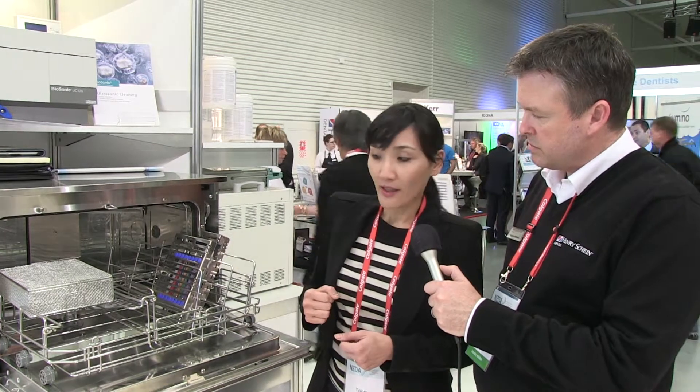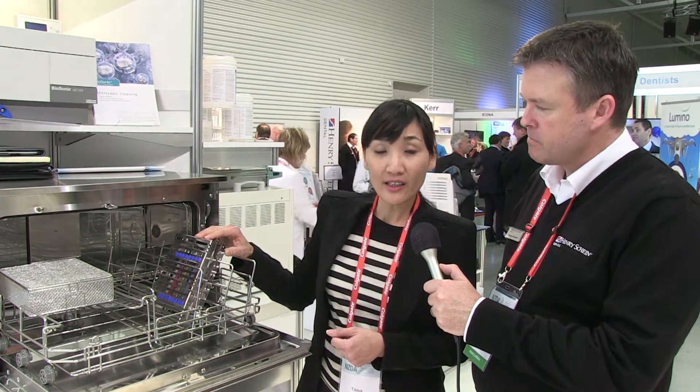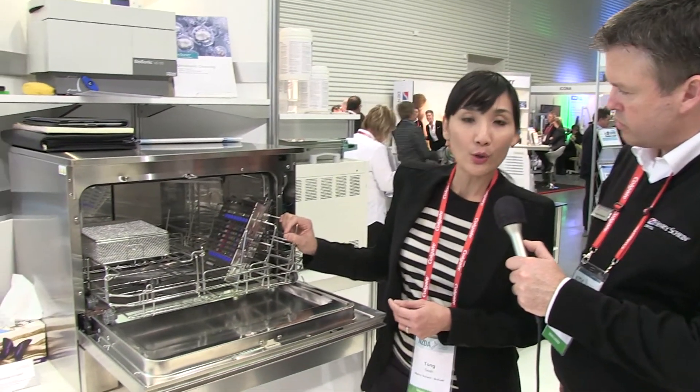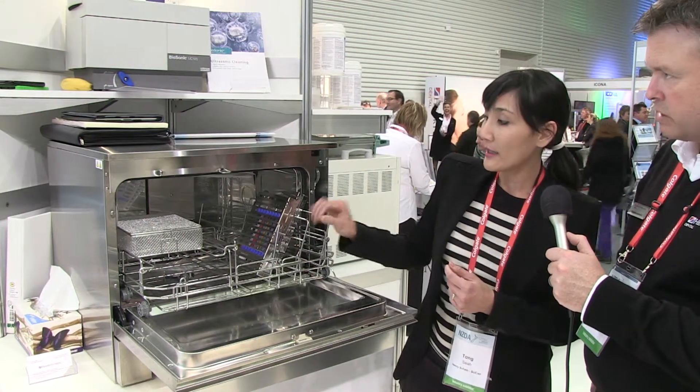This is a washer disinfector — a current trend in instrument processing. It eliminates a lot of manual washing and scrubbing, and in a way replaces the ultrasonic cleaner. It's automated, so the only thing the dentist or hygienist needs to do is clean chairside of all the cements and things that will harden.